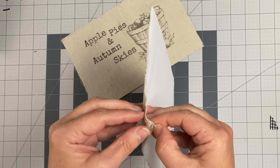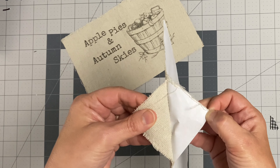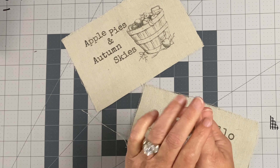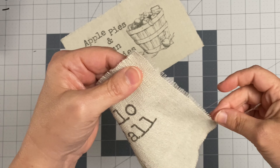Now I'm going to remove the sticker paper sheet from the back of the drop cloth and discard the paper part of the sticker sheet, leaving me with my super cute drop cloth design.